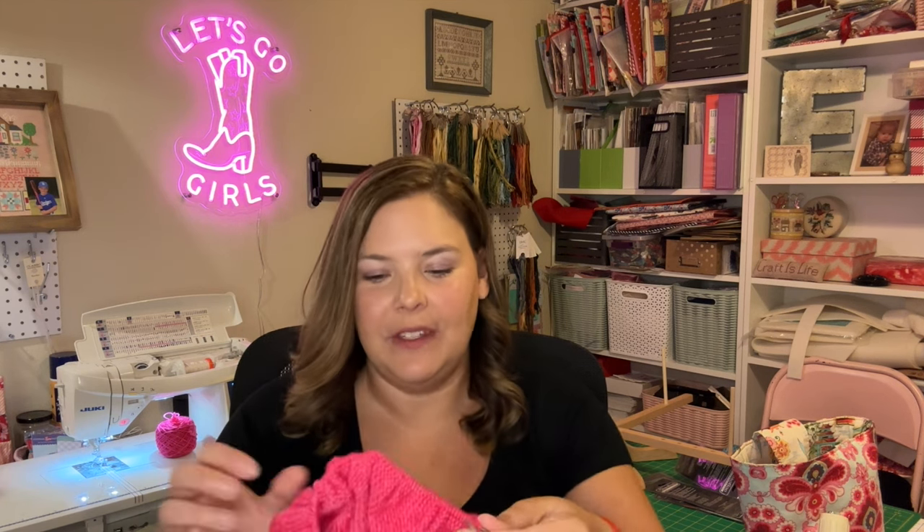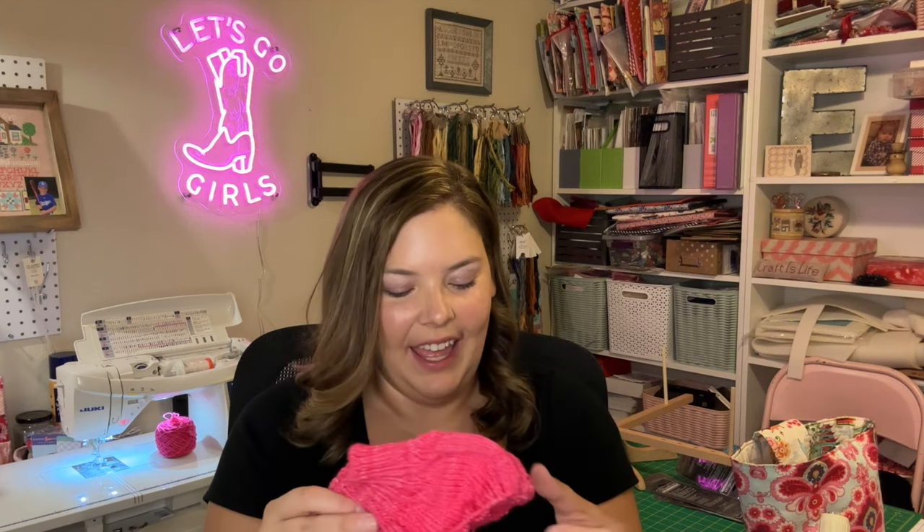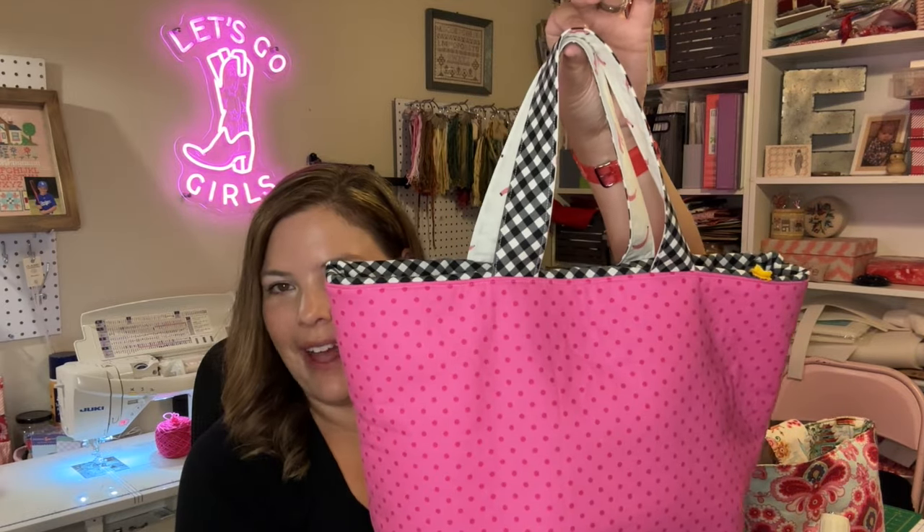I'll give you a little update — I've only put a few more rows into this. But this is my DRK Everyday Sweater that I'm knitting in Madelinetosh Sport in the color Pop Rocks. I needed a new tote bag to store the project and wanted to take you guys along. Keep watching if you want to learn how I make this super simple knitting project bag.